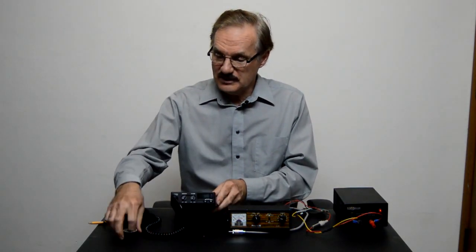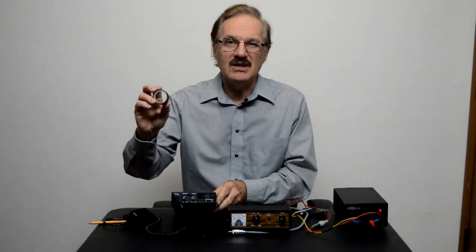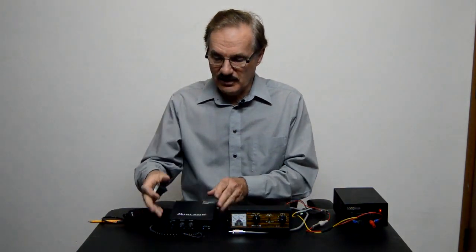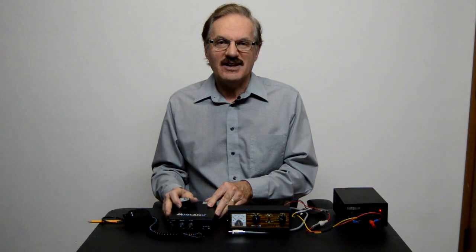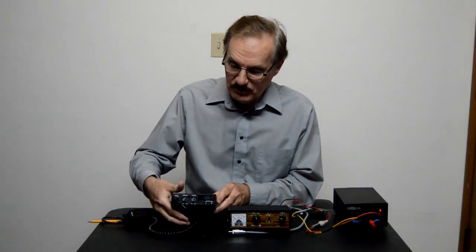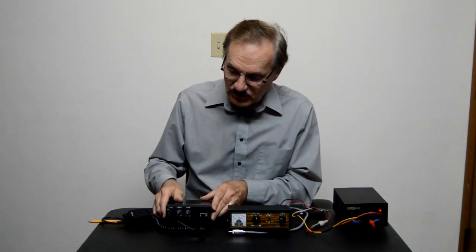Before we start testing we need a little something underneath, because there's a speaker at the bottom here. As soon as we set that radio down like that, you're not gonna hear anything. So we need to put something under there — I'm gonna put a roll of tape under there so we get a little bit of audio.